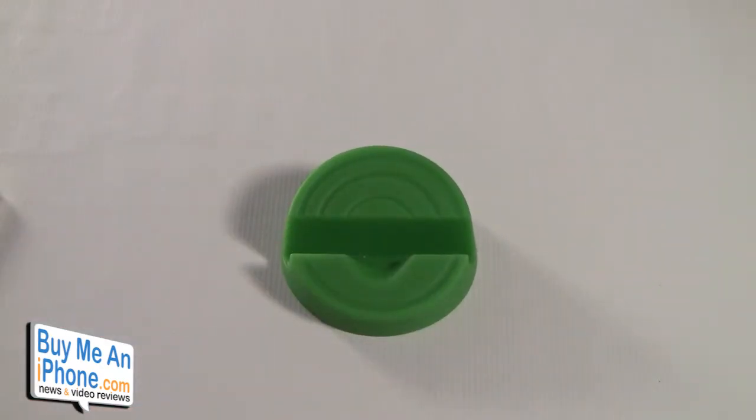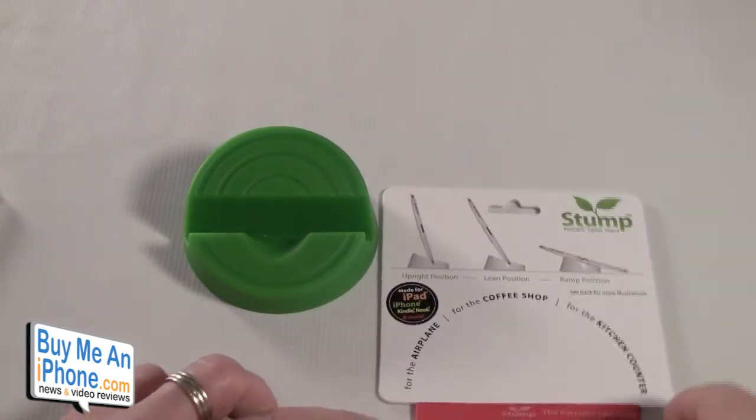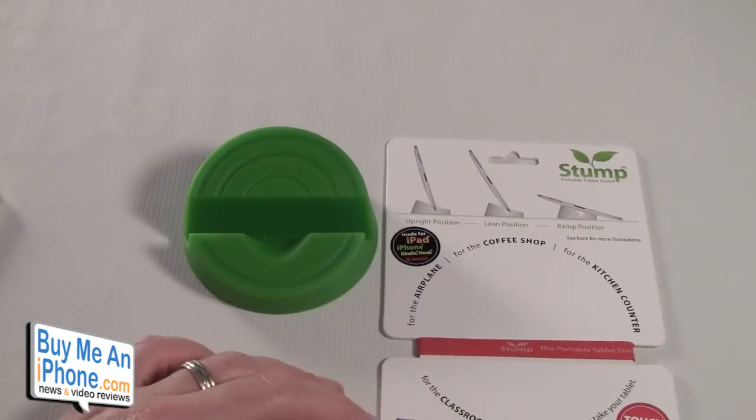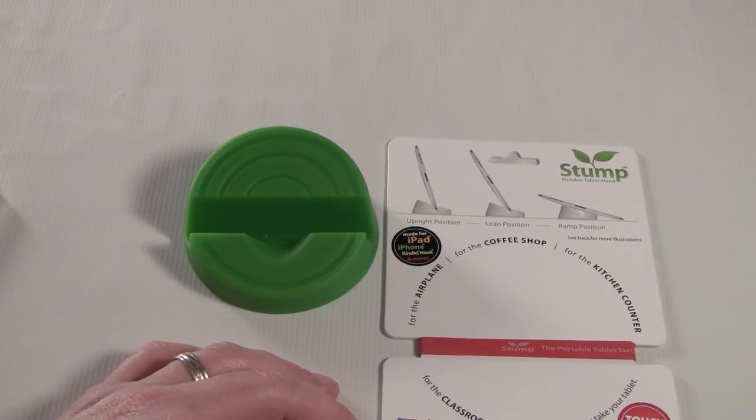If you have any questions, shoot me an email at tommosha@buymeaniphone.com. Follow us on Twitter at twitter.com/buymeaniphone, or follow me personally at twitter.com/nerfsqueezer. As always, thanks for watching — there's the package. I appreciate your support, hope this was helpful, and have a great day. We'll see you in the next video.